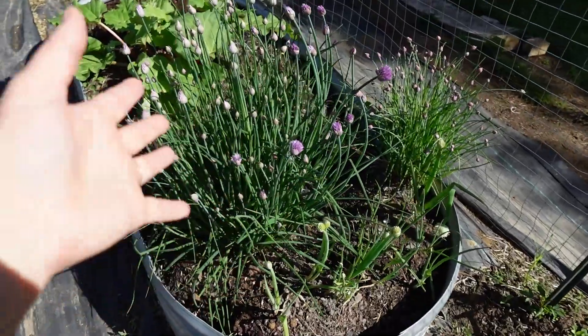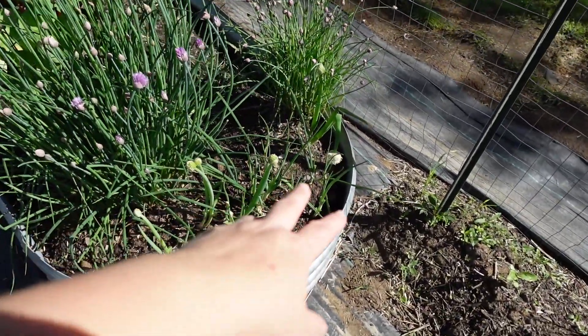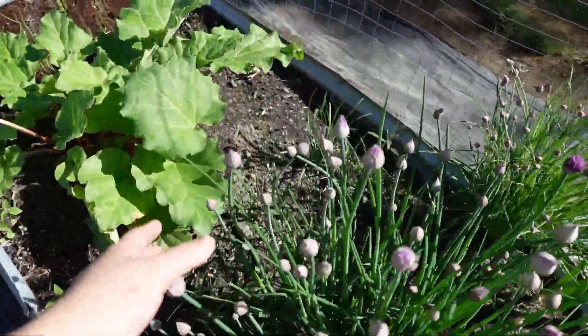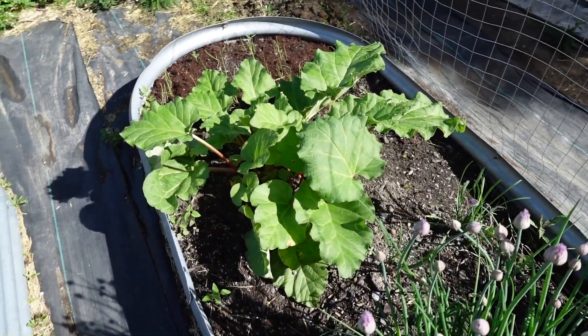Our chives are doing amazingly. I had to transplant our green onions as well as our garlic chives back here, but they're all doing really well. The rhubarb I've already harvested and it's done well.